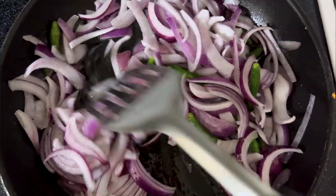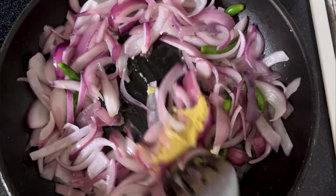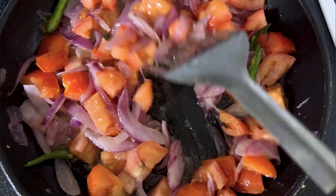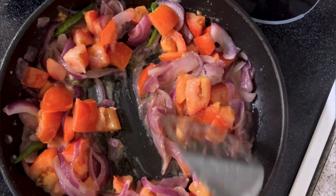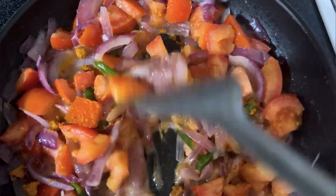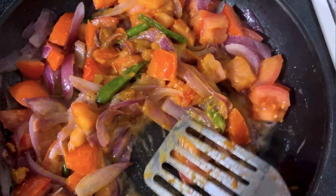I use ginger garlic paste — 1 spoon of ginger garlic paste. It will be spicy and it will be better. In this case I will fry it. If you have tomatoes, you can use tomato puree. It is very good for the base.